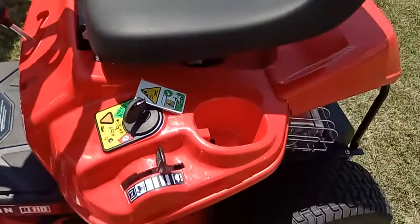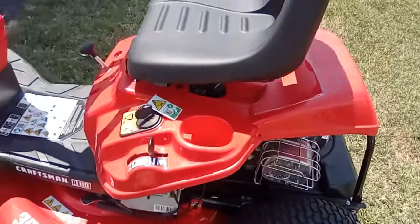There's your throttle, your start — this is a cold start.